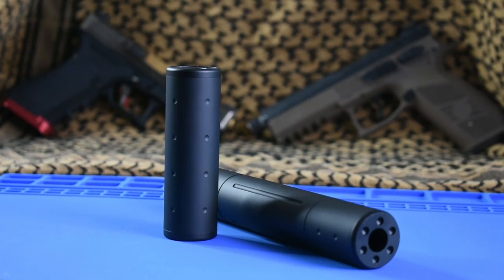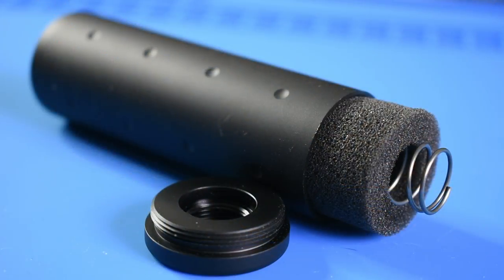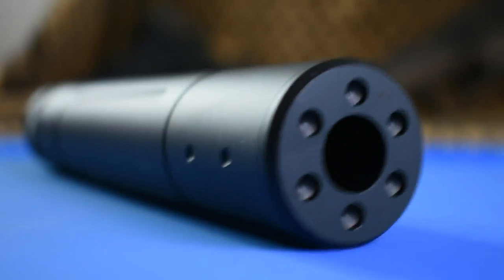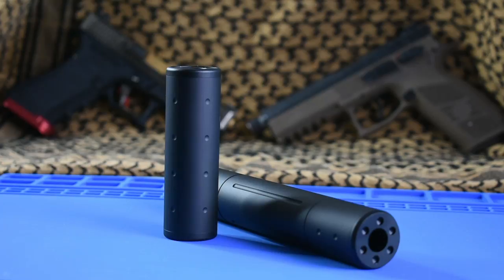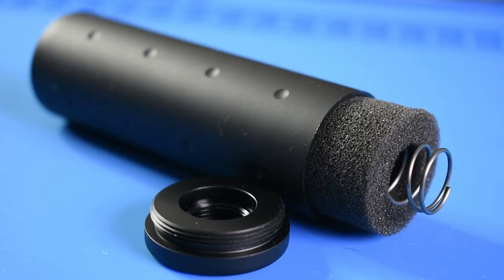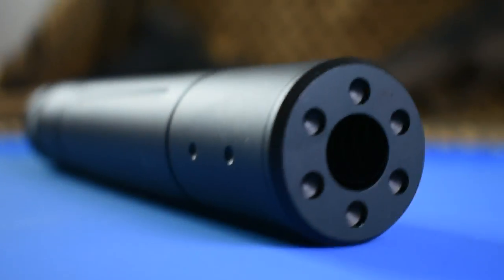In summary, these foam-filled suppressors are definitely going to work best with HPA builds. The suppressors are great if you need a barrel extension that is both aesthetically pleasing and functional. If you already have a mock suppressor you like aesthetically, you may be better off just building a foam insert yourself. But for the player in need of a mock suppressor, you might as well make it functional and purchase these great foam-filled suppressors from supplyairsoft.com.